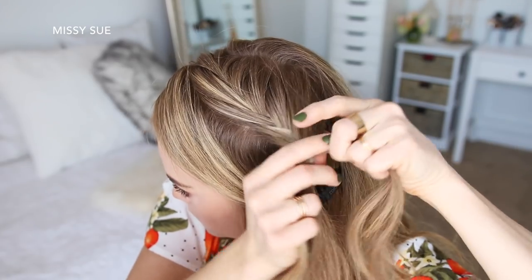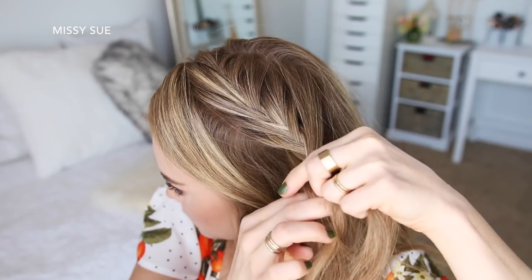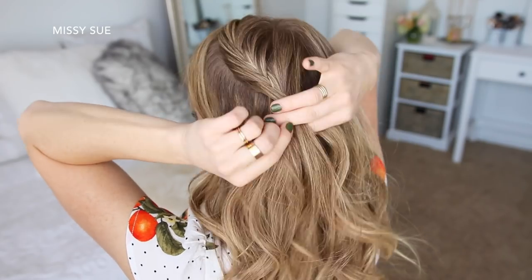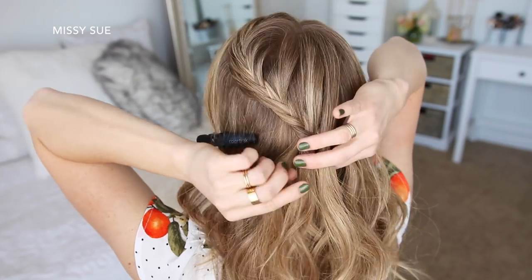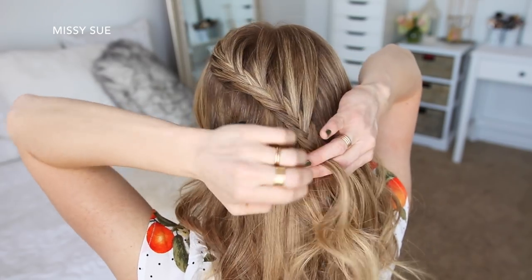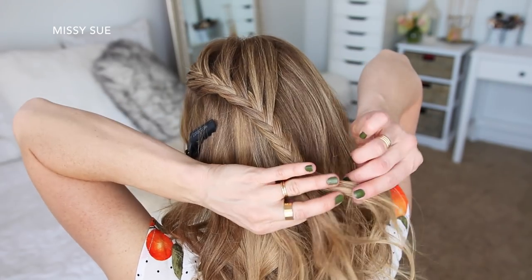Until the braid reaches my temple, I'm going to stop adding in hair to the left side of the braid and only bring in hair from the top of my head until the braid reaches around the back of my head. Then I'm just going to braid the section a little further down and cross a bobby pin over the bottom so it doesn't unravel.